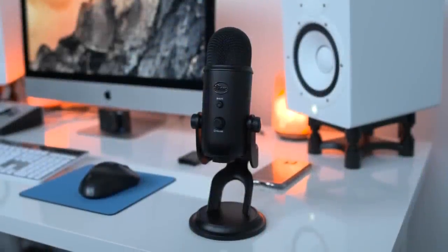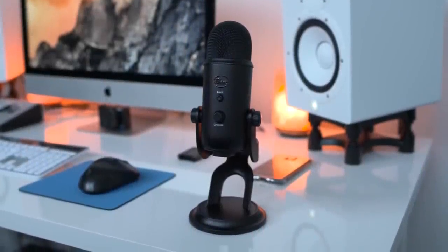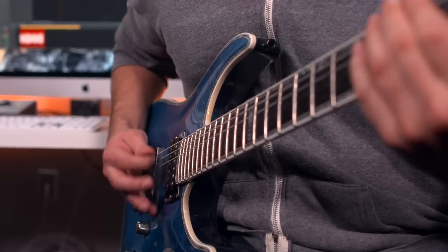Hey guys, Jonathan here with TLD, continuing the 12 days of top fives. This time we are looking at the top five musician tech. So whether you play guitar, drop bad beats, or just want to improve your audio, this top five is for you.